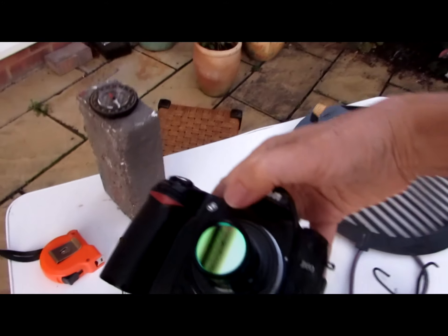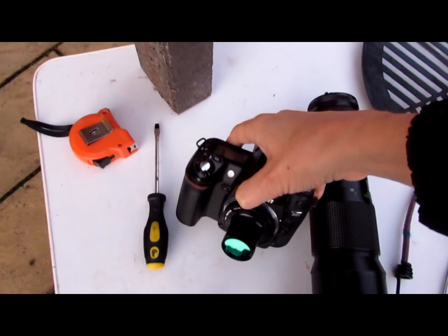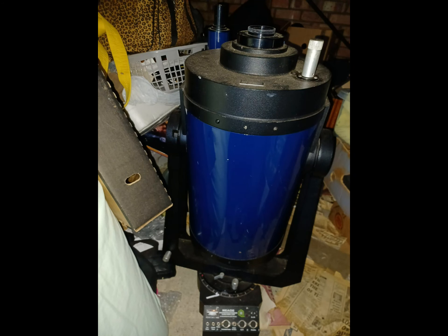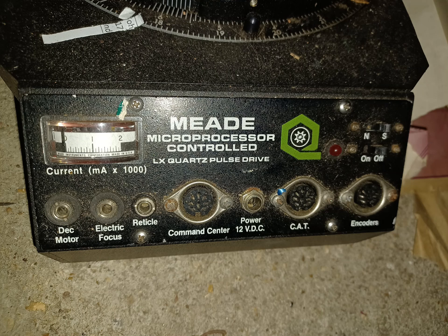I think it's a 2008 D80 Nikon. I've got a few extra batteries for it. I've got a focal reducer there, which brings the focal length down from 2.4 meters down to, I think, 1.6 meters, which is still kind of over the top for a lot of astrophotography. But that's what I've got.